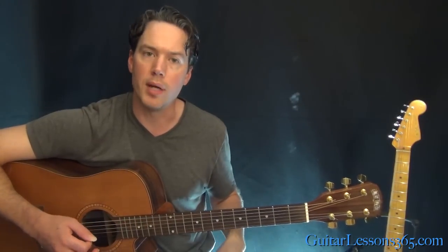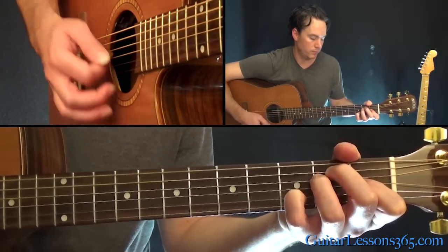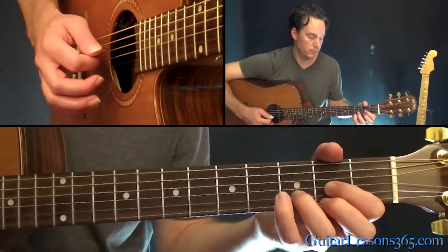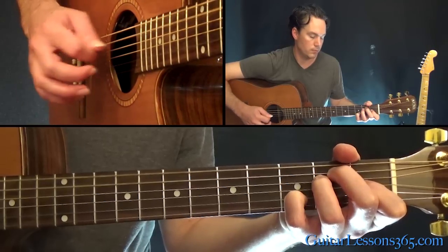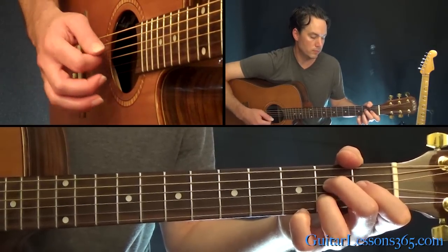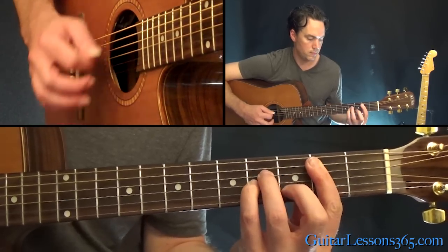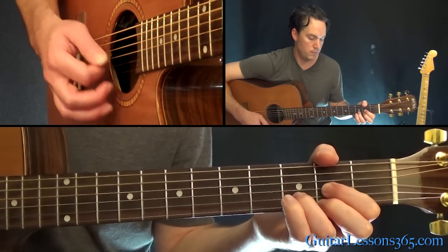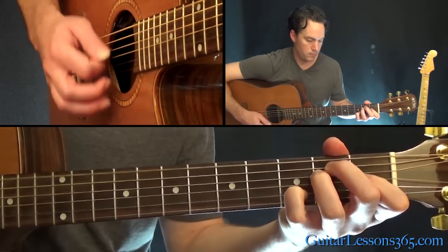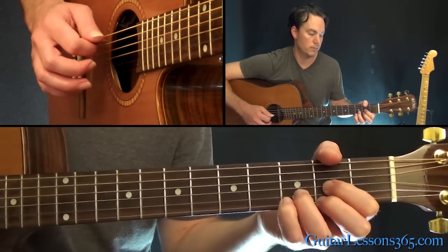Let me play the whole second half, where the chords are really moving around — I'll do it real slow. All right, I hope you guys enjoyed it. I'll see you again soon for guitar lessons 365.com.